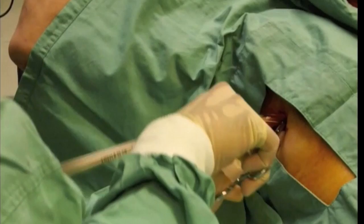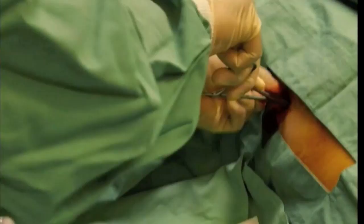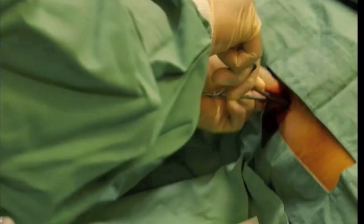Blood will come out. Clamp or be ready to clamp the tube. Secure with interrupted silk sutures — the last one around the tube. Don't use the Roman sandal style.